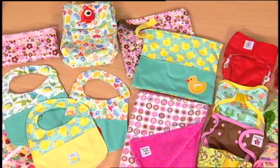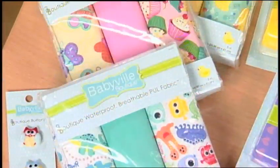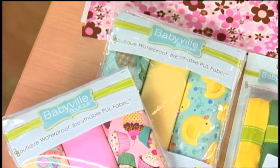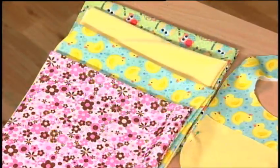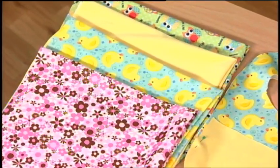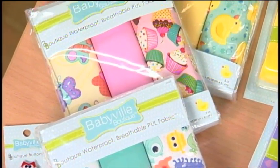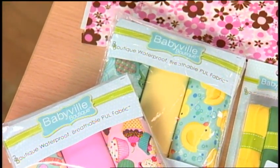Let's take a look at the sampling of products in the Babyville Boutique Program. First is the all-important PUL fabric. PUL means polyurethane laminate, and that's what makes the diaper waterproof and breathable. This fabric comes in colorful and playful prints and solids. It's sold in packages of three diaper cuts measuring 21 by 24 inches, and is also available by the yard.